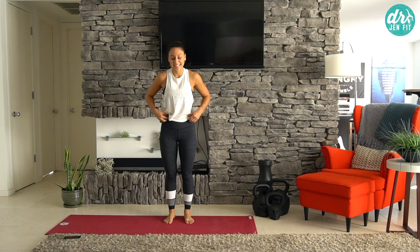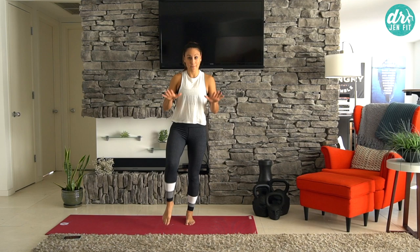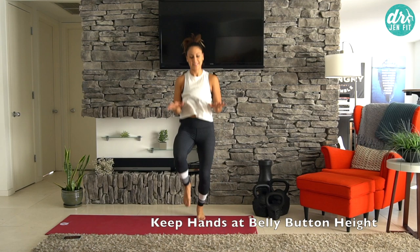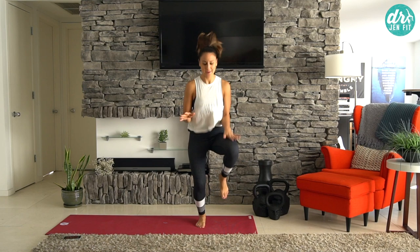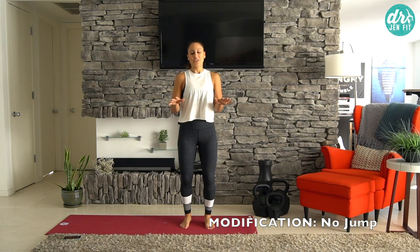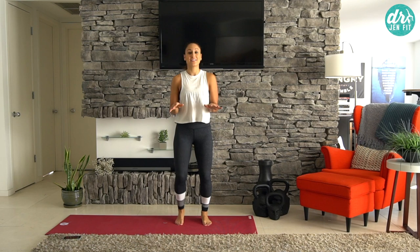Now we're going to stand up and get that cardio going a little bit more with some high knees. I want your hands to be up about belly button height, and you're going to try to reach your knees up to your hands — it's not about being down here. Challenge yourself and make those knees go all the way up. Keep breathing.